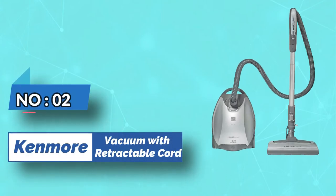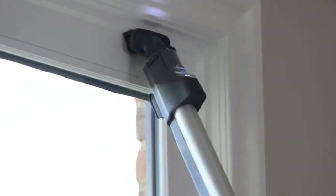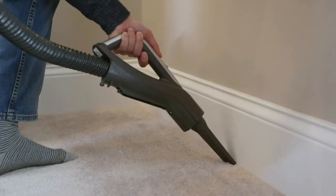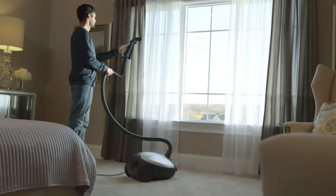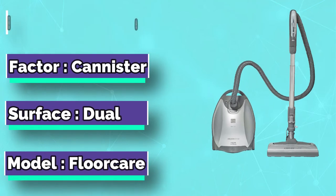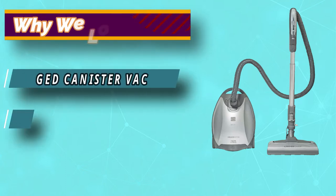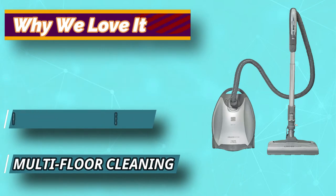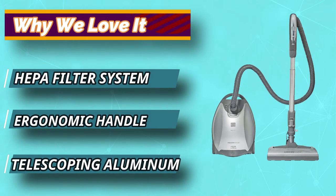Number 2: Kenmore Vacuum with Retractable Cord. Canister vacuum cleaners generally pack in a better flow and suction rate for faster and easier cleaning. With Kenmore Elite 21814, you get a machine that is designed to clean the entire house regardless of the surface it works on. The machine brings in a range of attachments for precise cleaning of dirt, dander, or hair particles from any surface. Its unique suction design eliminates any chances of tangling in and around your vacuum's brush. The HEPA filtration system makes cleaning hygienic and allergen-free.